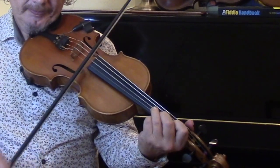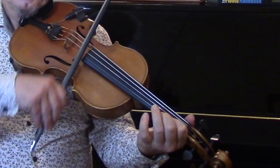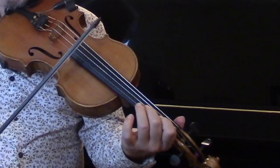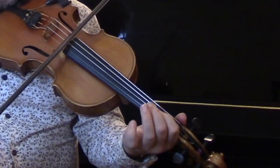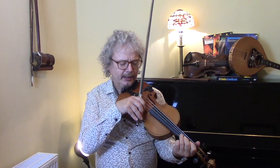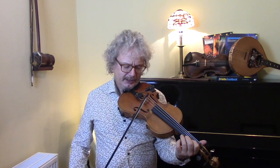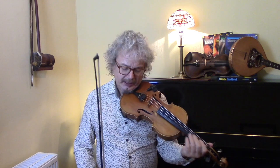Another one, another slide. And incidentally, why am I calling it a double cut rather than just a cut? A cut is when you put a single flick of a note, like that. If there's two notes before the main melody note, then you call that a double cut. And you always slur into the melody note.